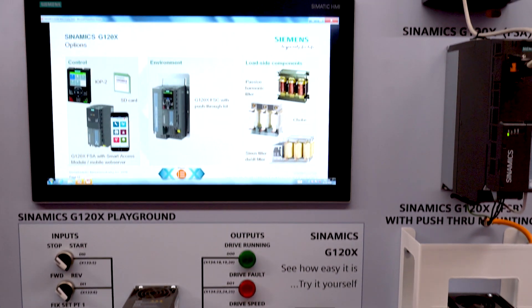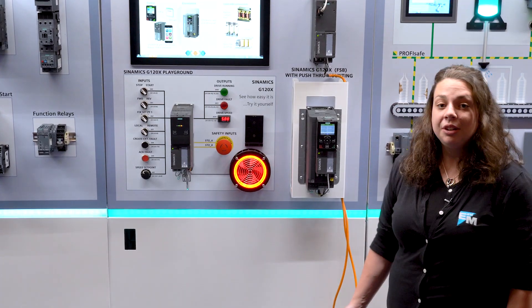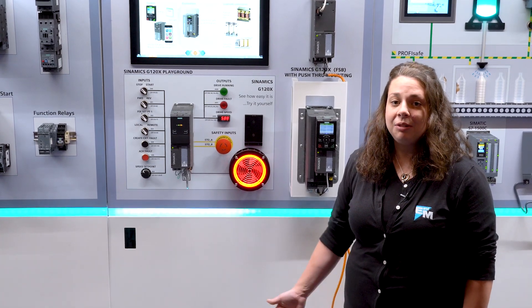This G120X is specifically designed to be a standalone solution for your application. It comes integrated with a DC choke already there, so there's no need for a line reactor and you can have even longer cables.